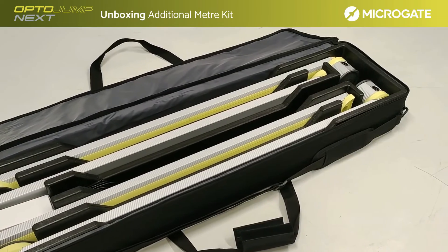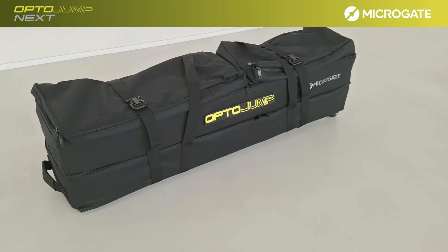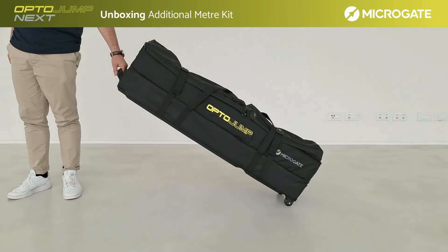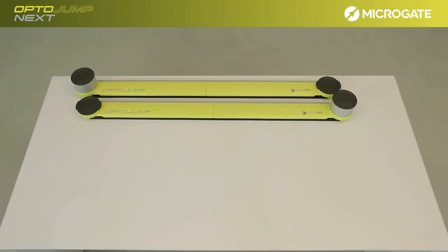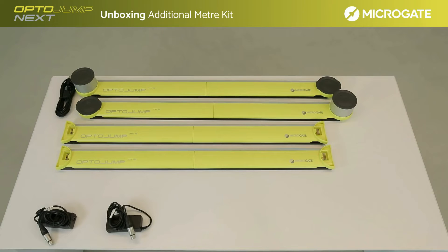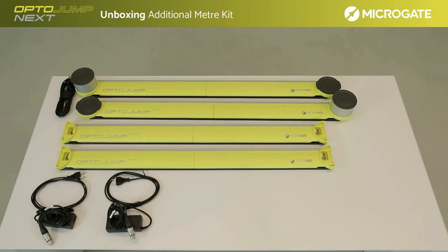The single meter kit bag can fit up to 4 bars or 2 meters of system. Larger configurations will require the trolley bag, which can accommodate up to 10 bars or 5 meters of system. Inside we find the 2 bars of the basic kit featuring the interface and two additional bars without interface, for a total of two TX bars and two RX bars. In the bag we also find the connection cable to the computer. In the configuration with multiple meters, two power supplies are available to power the two lines separately, together with cables for connection to the electrical sockets. In the case of adding additional bars, connection plugs are provided for standard installations, while special flat cables are supplied for 2D installations and greater flexibility.